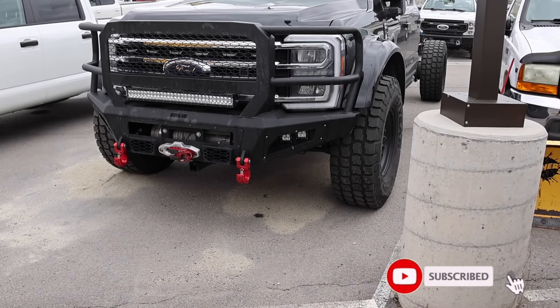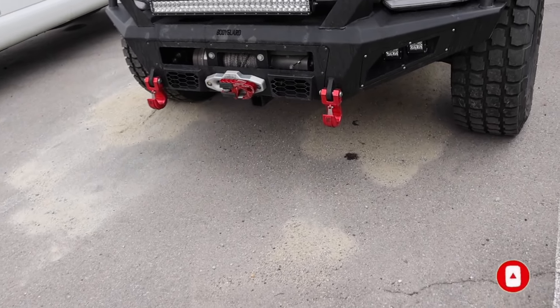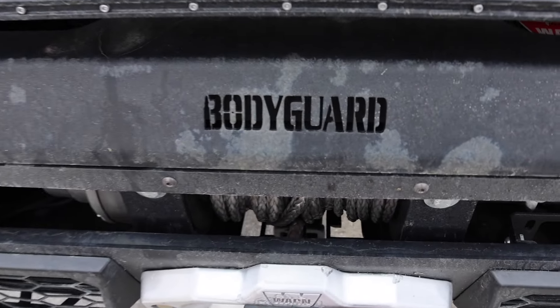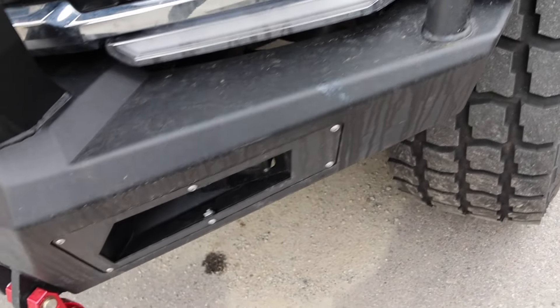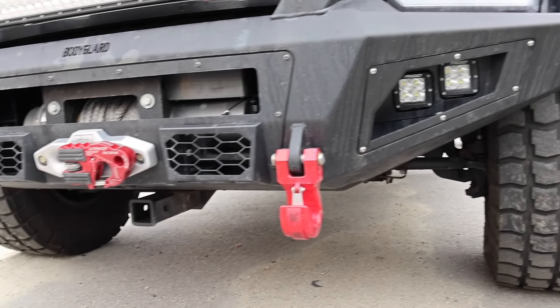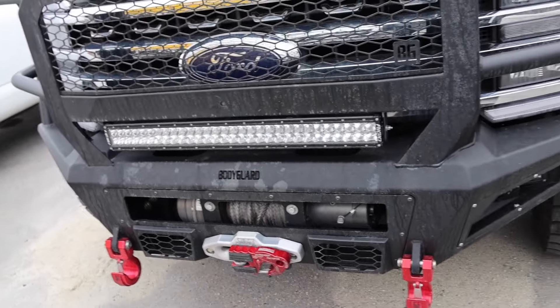This is a Lariat trim package but they have the off-road bumpers and the winch on the front end of the truck. The recovery hooks are finished in red and this is a Bodyguard front brush guard too. Definitely overbuilt. It kind of reminds me of what AEV does with these. You have those rigid lights down below there and you do have a receiver hitch up front. Light bar.